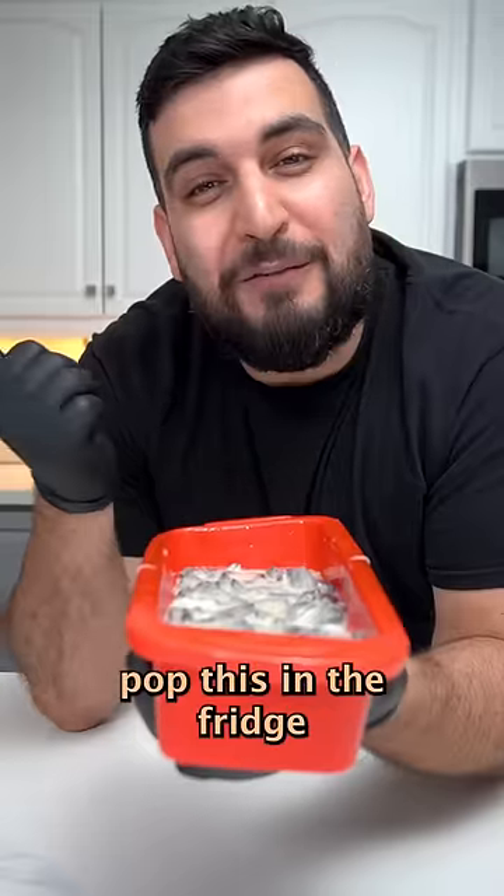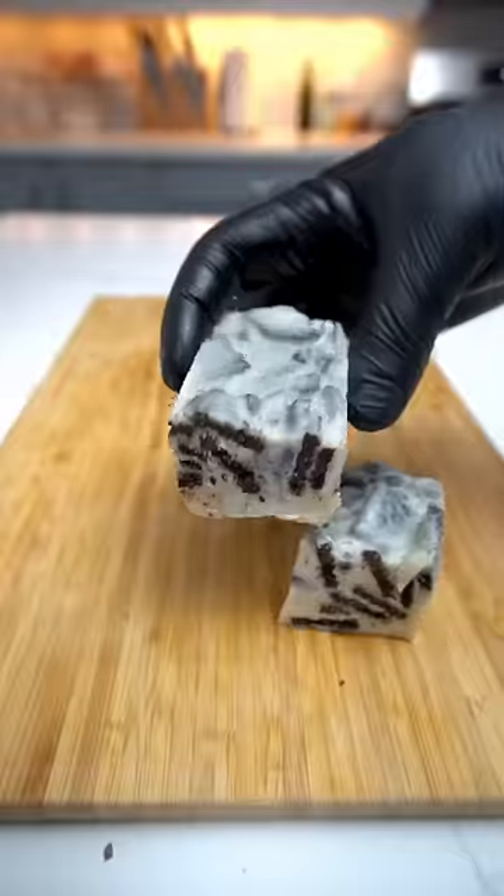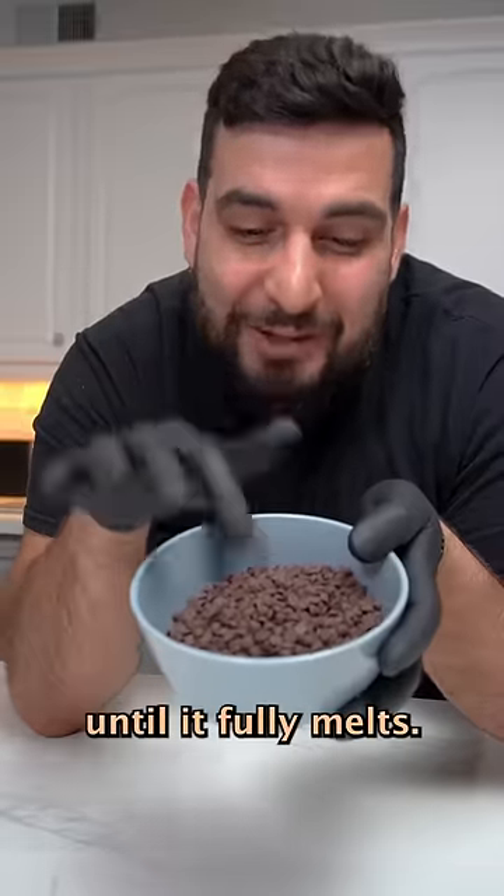Now we want to pop this in the fridge until it fully sets. Then we're going to need about a cup of chocolate, and toss it into the microwave until it fully melts.